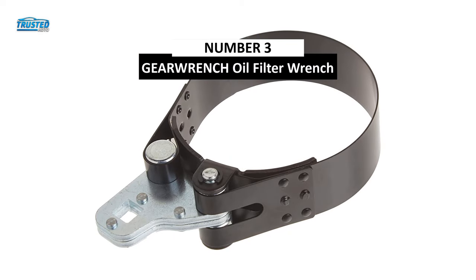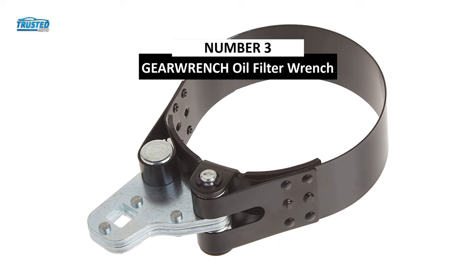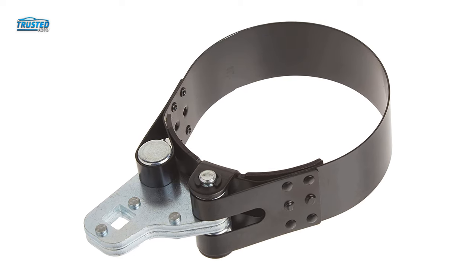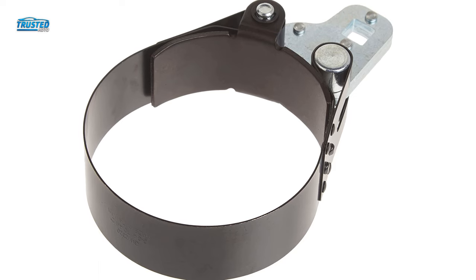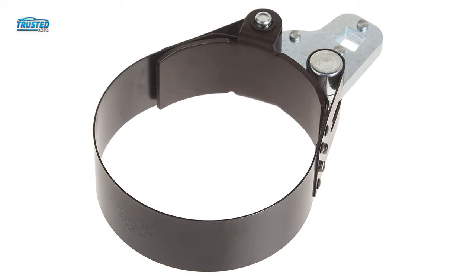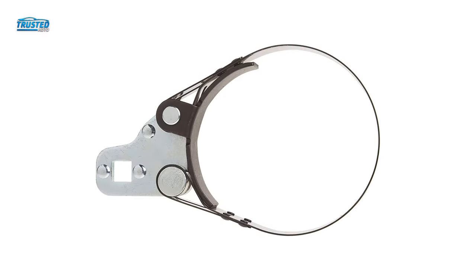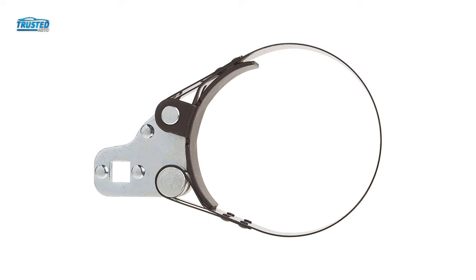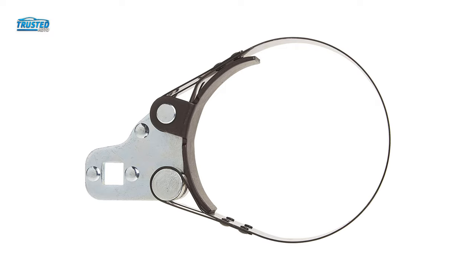On number 3, we have the Gear Wrench Oil Filter Wrench you can find on the market in 2023. Gear Wrench offers two different types of oil filter wrenches: a band-type wrench and a strap-type wrench. The band-type wrench fits 3.75 inches to 4.5 inches filters and features a wider band for better grip. Designed for high torque requirements, this wrench uses a strong anchor plate to help remove excessively tight filters from your car.